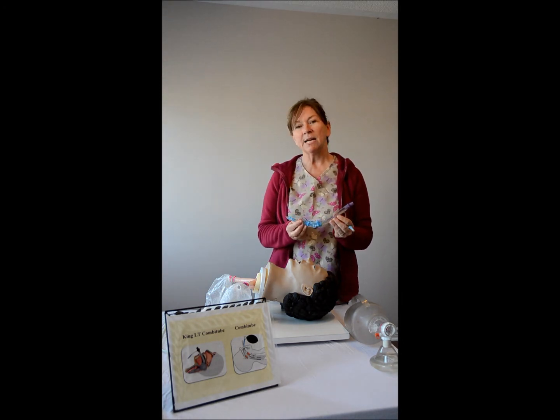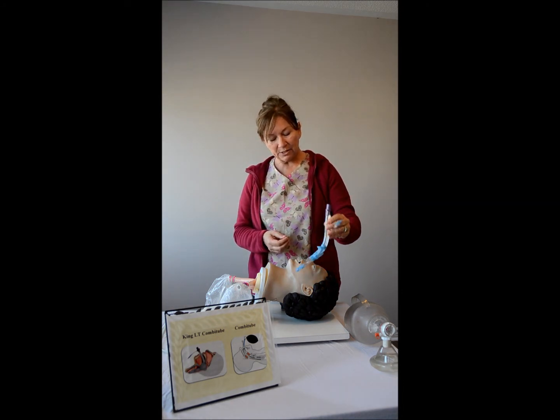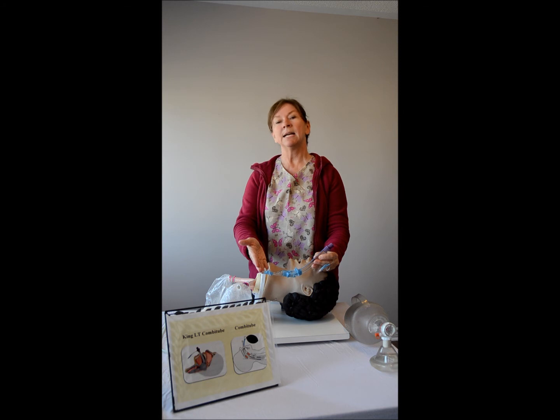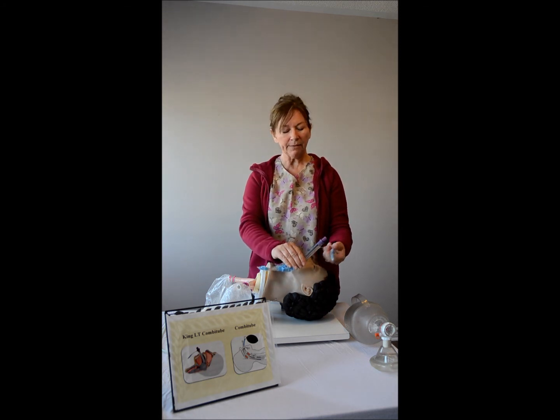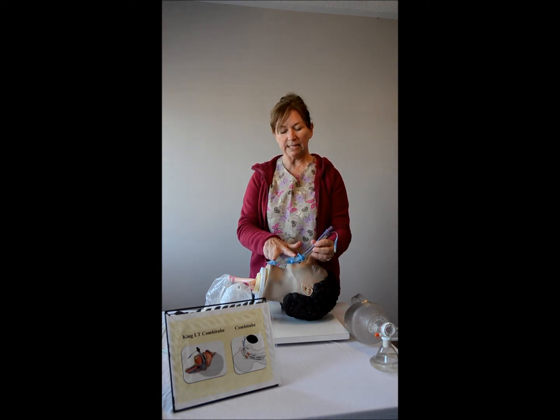The tubes are sized based on the patient's height. You insert the tube and it is designed so that the tip enters into the esophagus. The cuff is then inflated, and by doing so you will see that both balloons become distended.